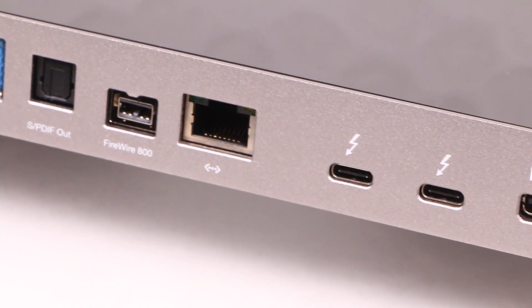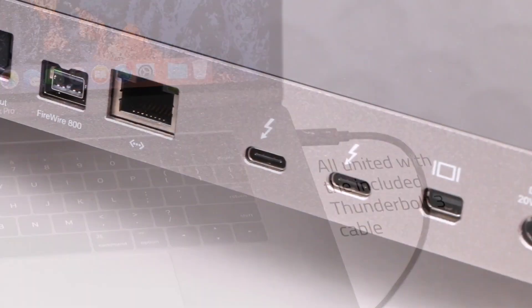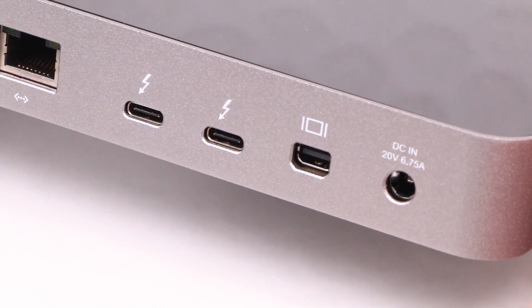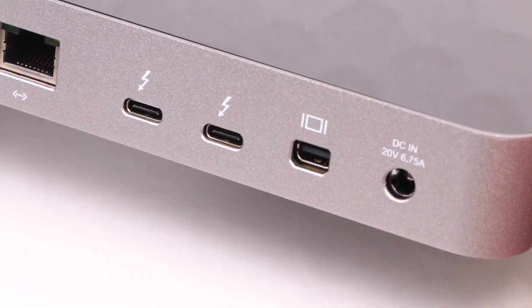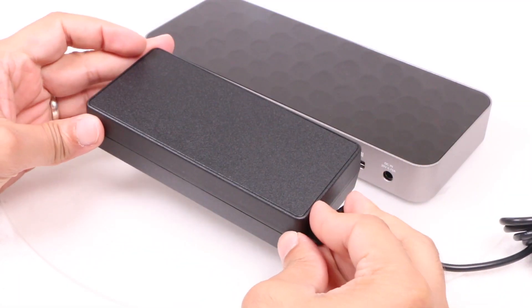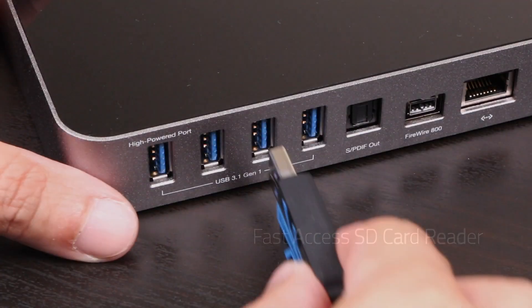Next to this is a Gigabit Ethernet port alongside the two Thunderbolt 3 ports that make this unit: one connects to your computer using the supplied Thunderbolt 3 cable, and the second is used to daisy-chain your Thunderbolt or USB devices, or even drive a full 4K external display, alongside a second display connected to the mini DisplayPort right beside it. Finally, we have a 20V DC input for the included power supply, which is rather large yet provides enough juice to power the attached devices and also your MacBook connected to one of its Thunderbolt ports, creating an all-in-one docking solution.